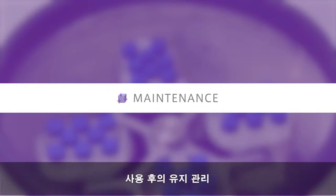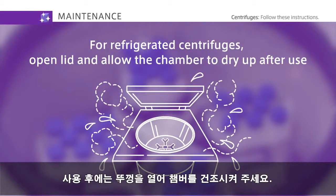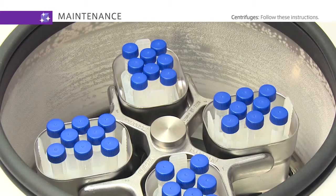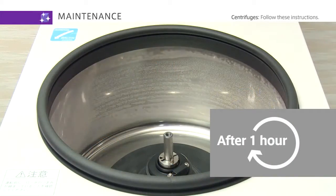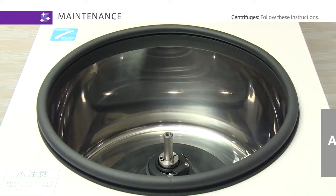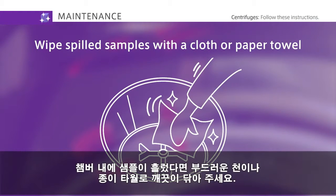Next, follow these instructions for maintenance after use. For refrigerated centrifuges, open the lid and allow the chamber to dry up after use. If a sample spills out inside the chamber, wipe it thoroughly with a cloth or a paper towel.